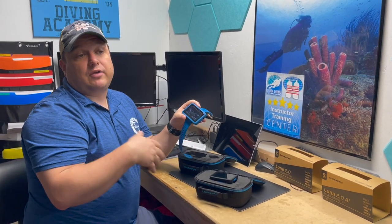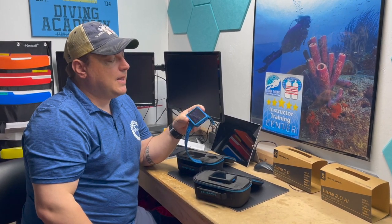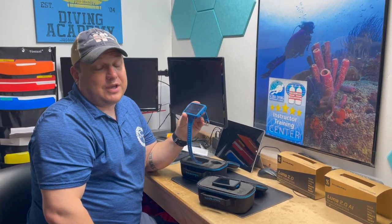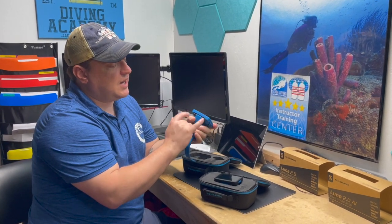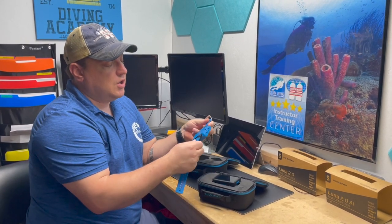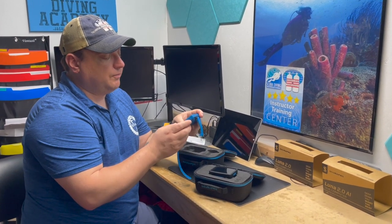It has the standard algorithm and the option to handle three gases, so you can run nitrox, 100%, and something else — great if you're getting into tech diving. It also has a freediving mode they call apnea mode, and a gauge mode for when you just need a basic pressure gauge. Like the G2, it has spots for bungee straps, so if you don't want the wrist strap you can swap it for a bungee rip strap.